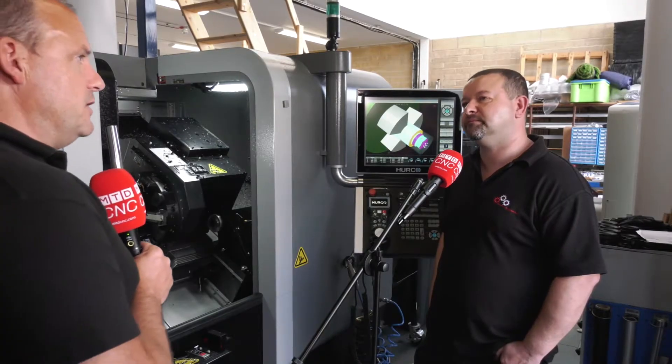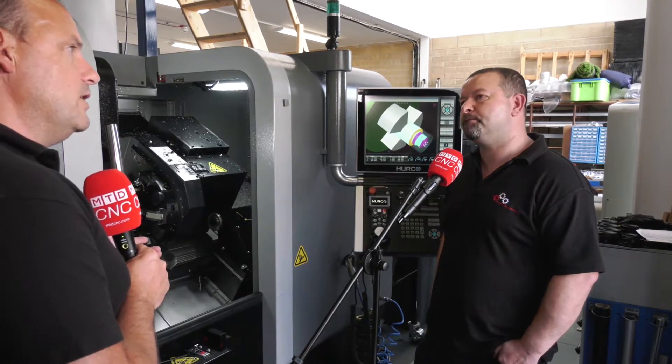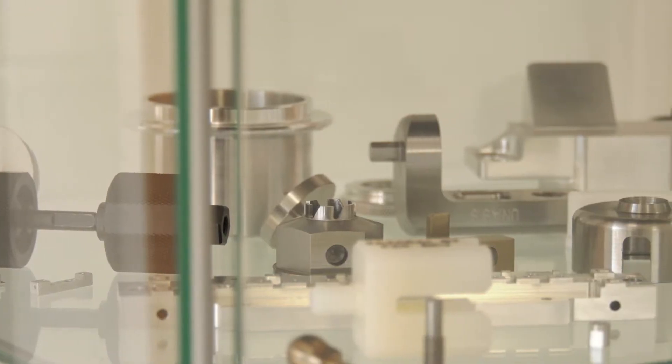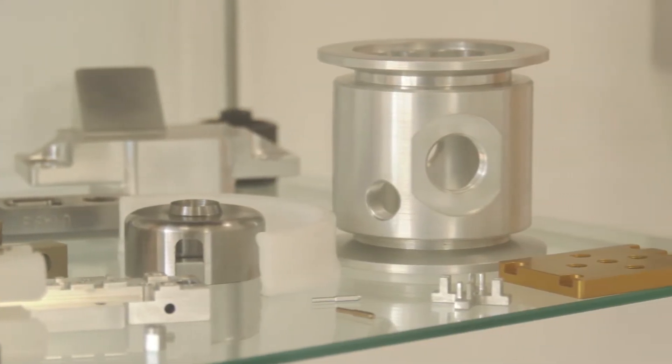You mentioned machining D2 — fine on the turning side. But how did it cope when you were milling with this turret? Absolutely fine. Used the right tool and everything was fine. It came out consistently the same size — again, within microns.